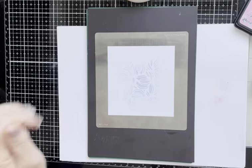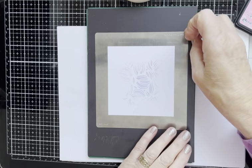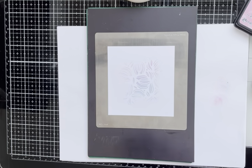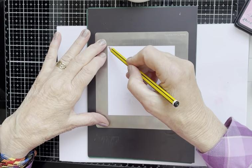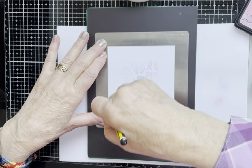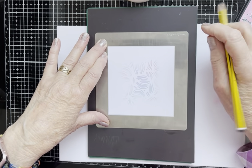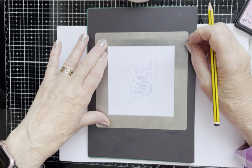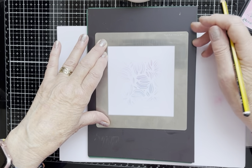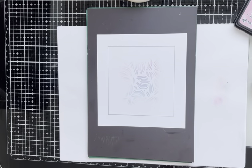I've just got the image of the stencil right in the middle of the card. What I didn't do — going back a step, getting carried away — I needed to put a pencil line right round this frame. And that's why I'm using the stencil in the first place, so that probably would be a good idea to remember to do it. I'm really chilled today though, so hey ho, you're going to see mistakes as well.